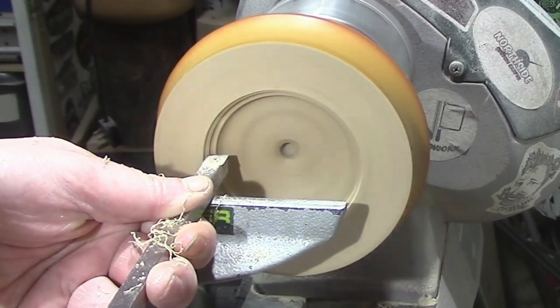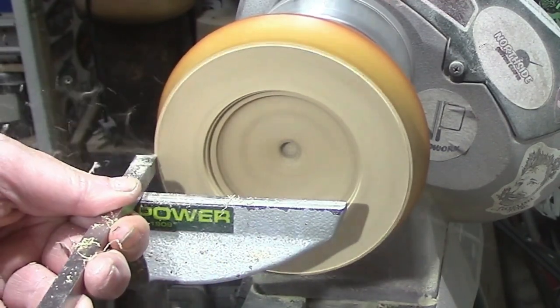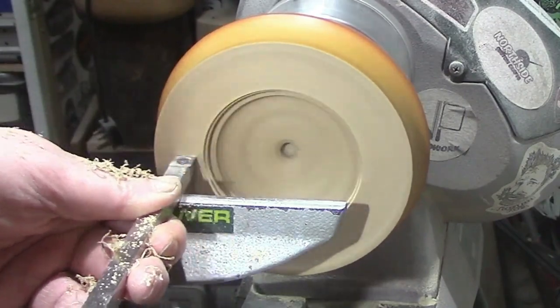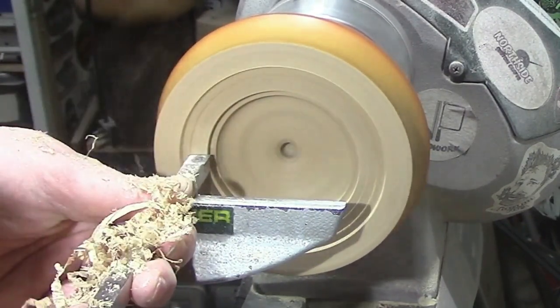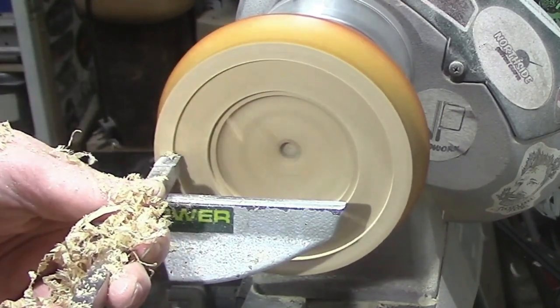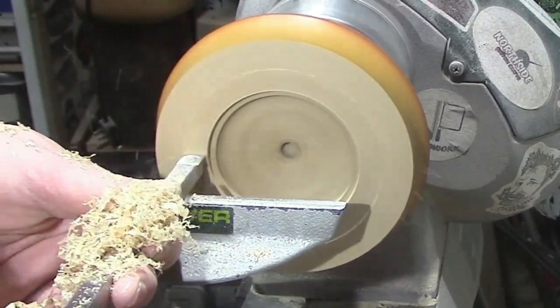I went a little bit wide there so a bit more needs to be taken off the top — but there we go, actually worked out better because I much preferred the final result. It gave it more of a domed effect.